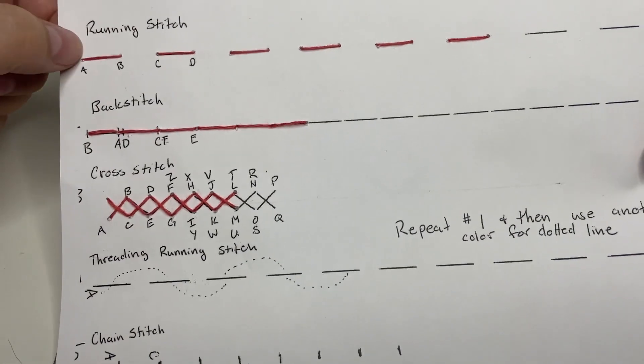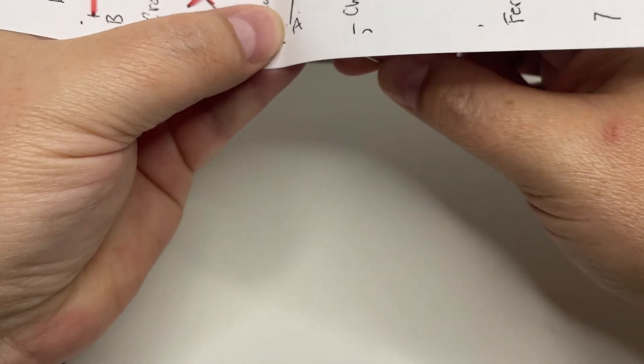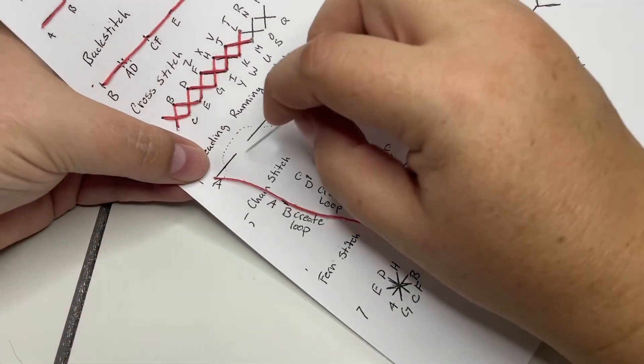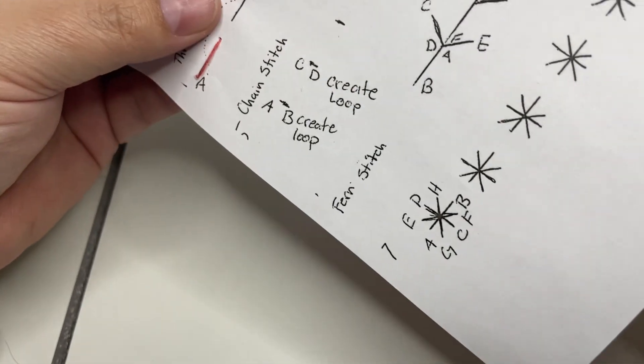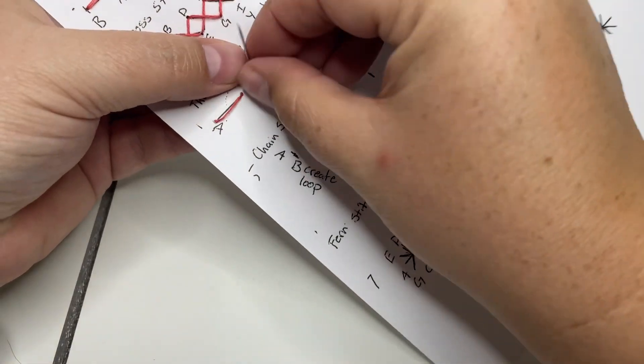So we're going to start off with a running stitch. I'm just going to do six of these, like before, just to make it go a little bit faster. Go up through A, down through B, and then we just continue our running stitch — just a regular old running stitch, nothing too different. Looks very similar to the first one.